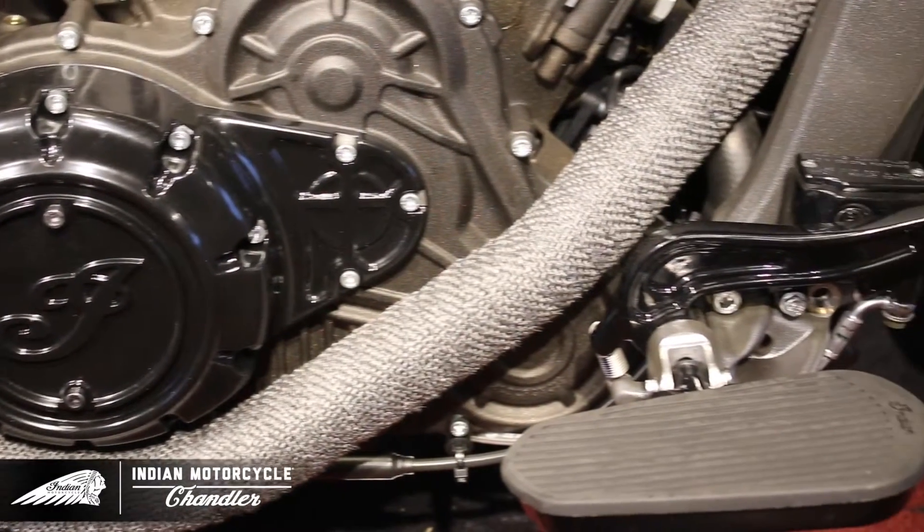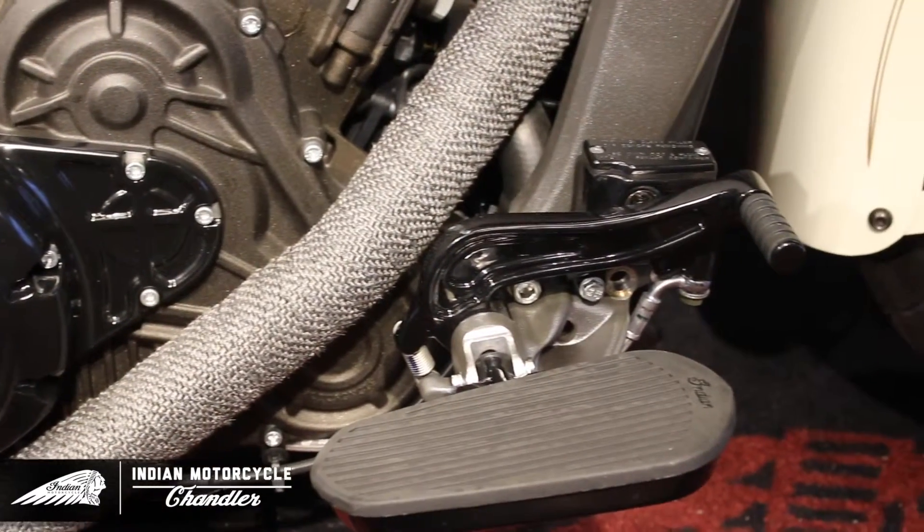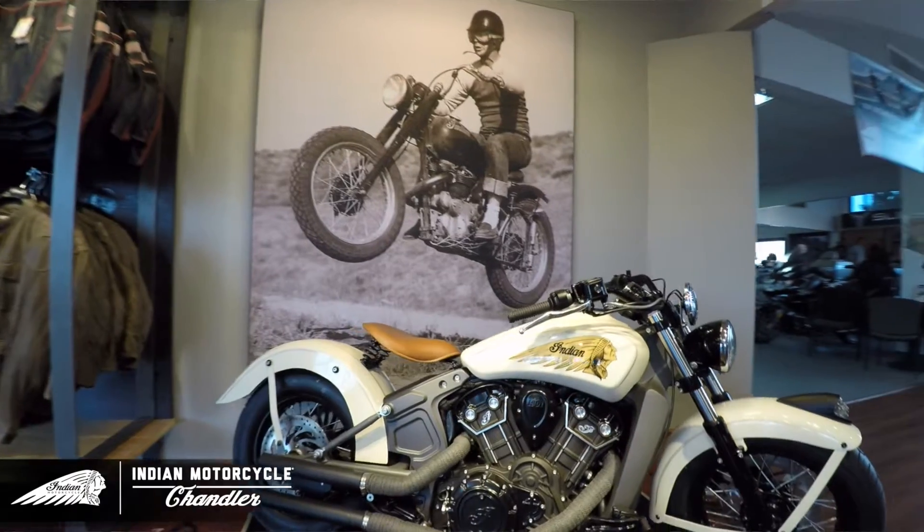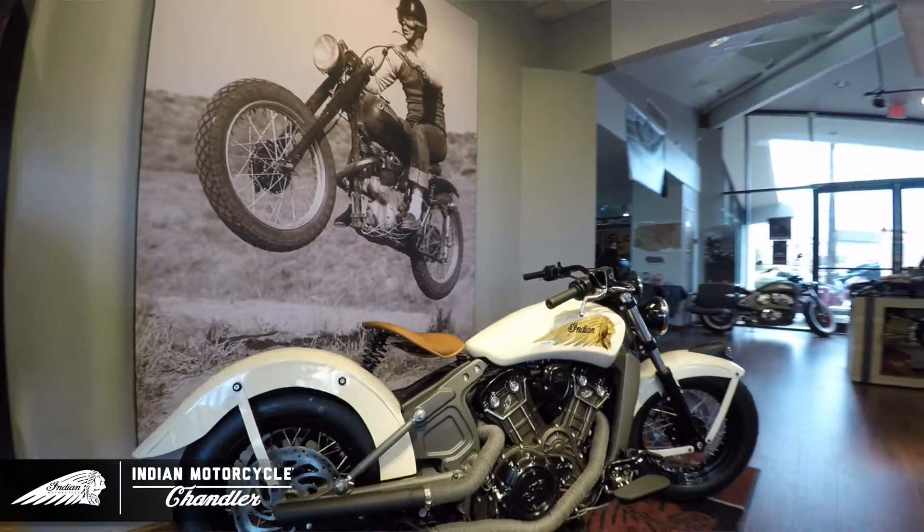Next, for our foot controls, we took a passenger floorboard kit and modified it to fit our bike. To mimic our '34 Sport Scout engine, we powder coated all our chrome Indian parts black.